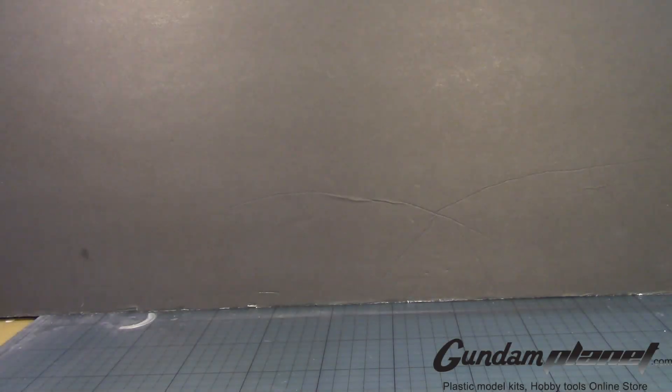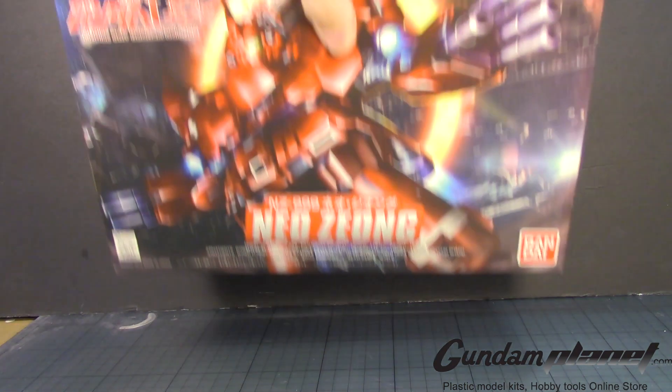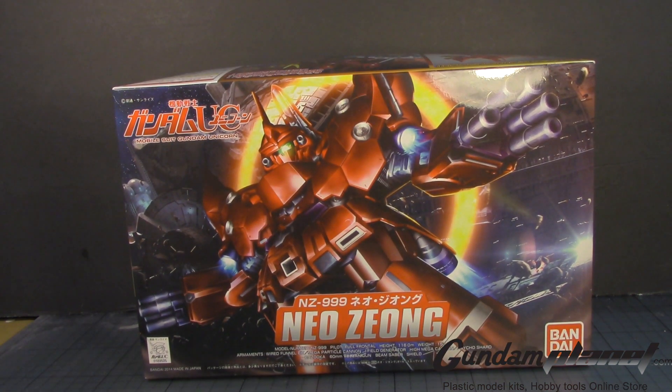What's up Gunpla modelers, this is Strider Prime bringing you a new edition of Gundam Customs, and today I am going to build the Super Deformed Neo Zeon NZ999 from Episode 7 of Mobile Suit Gundam Unicorn OVA Animated Series.